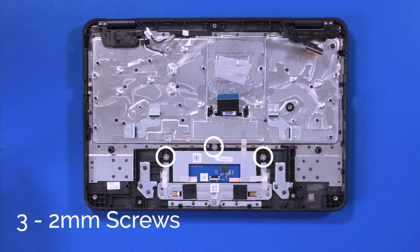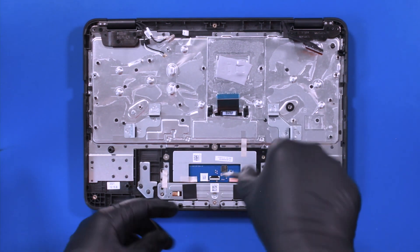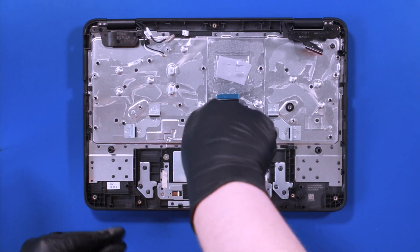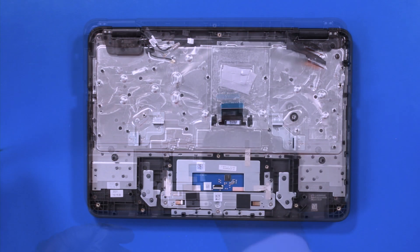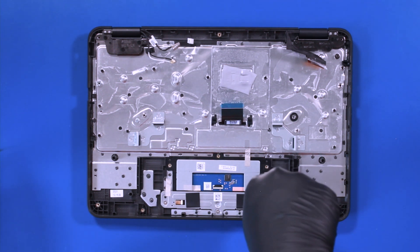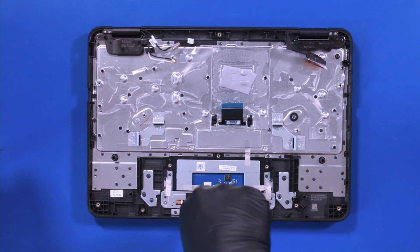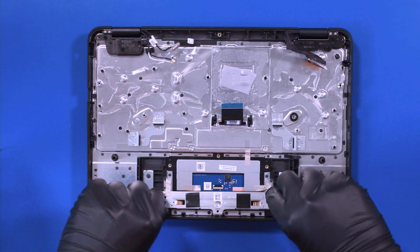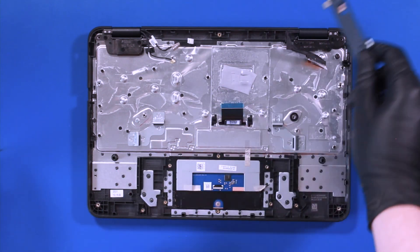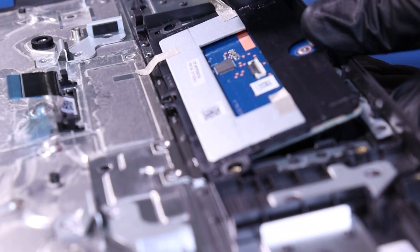Remove three two-millimeter screws from the bracket holding the touchpad in. Remove three three-millimeter screws from the bracket holding the touchpad in. Remove the bracket. Slightly lift the palm rest and pop the touchpad free.